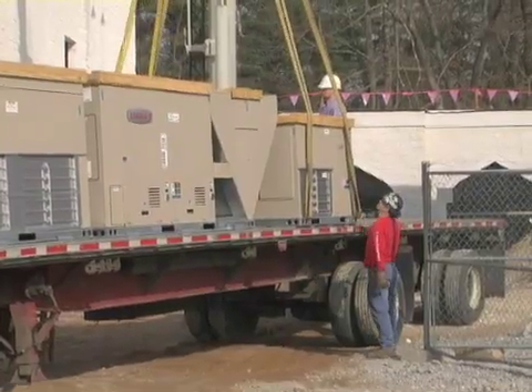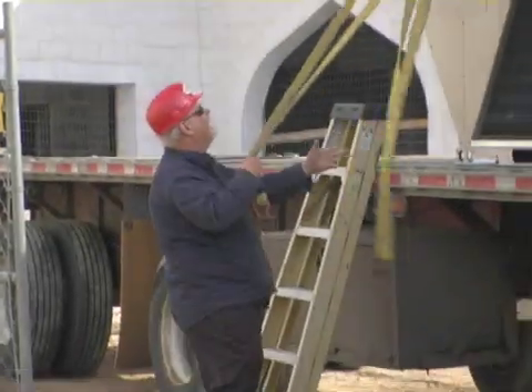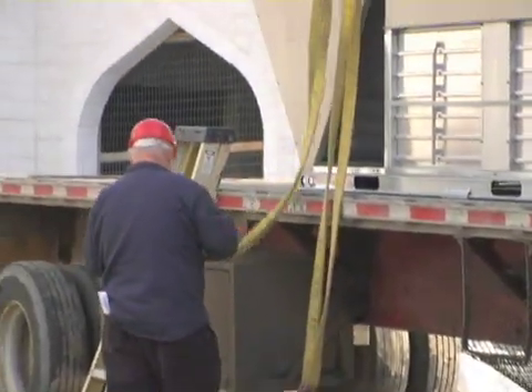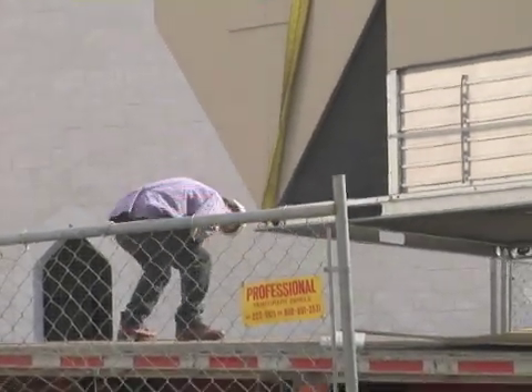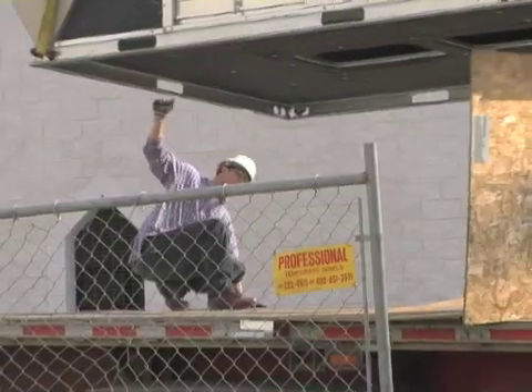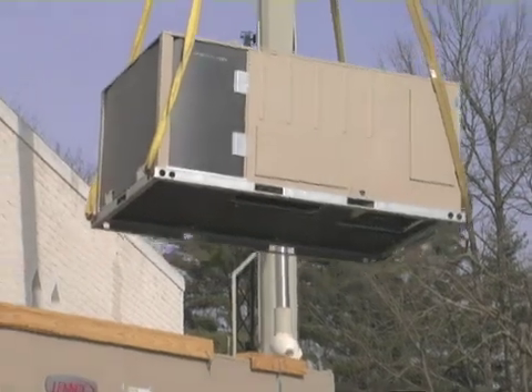What you're seeing behind me right now is the actual rigging of the HVAC equipment. They have to get it off that tractor trailer and onto the roof successfully. It takes a lot of effort to be able to take one unit off of that truck bed and put it on the roof. There's currently two guys on the ground, two crane operators, and three guys on the roof.